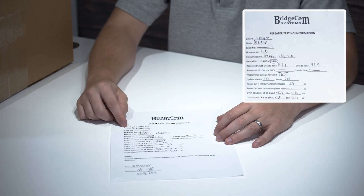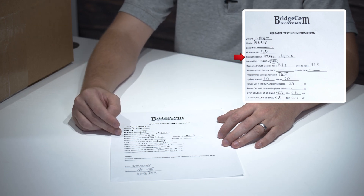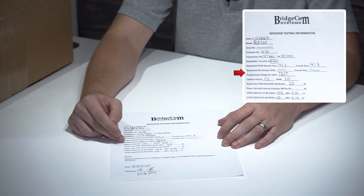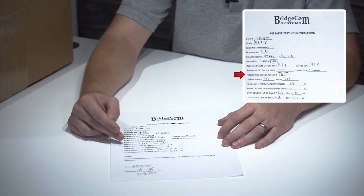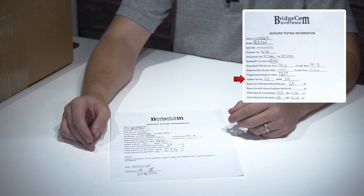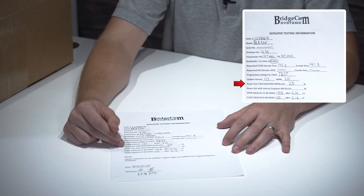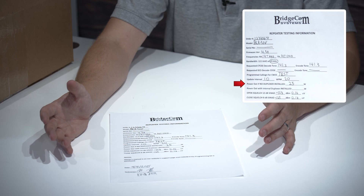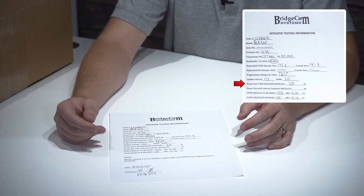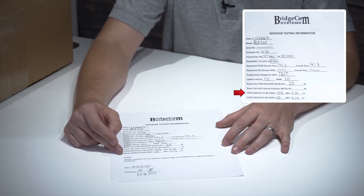The sheet has the serial number of the repeater, the model number, the frequencies that you requested to be set up, the bandwidth, CTCSS codes, the call sign we've selected for you, the update interval, and the speed that the CWID — your FCC-required broadcast ID — is going to come out. It also shows the power output desired. All of our repeaters have a maximum that's usually in the model name: our BCR50 is 50 watts, the 40 is 40 watts.